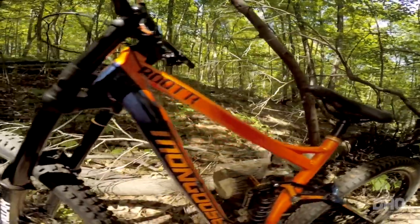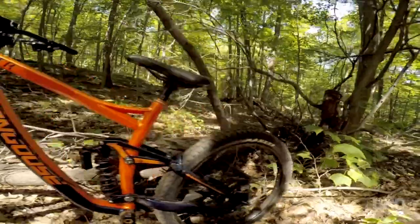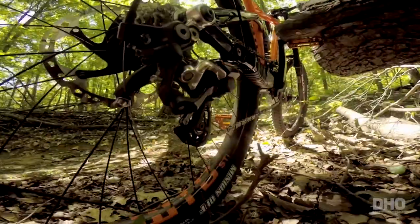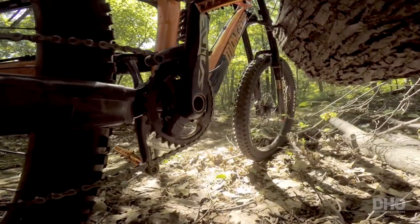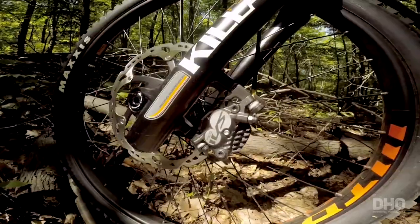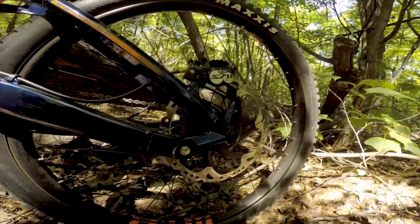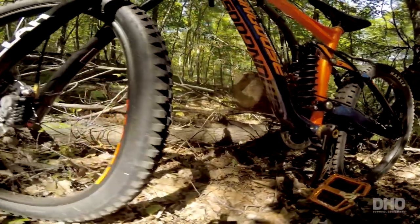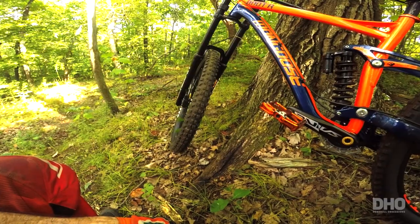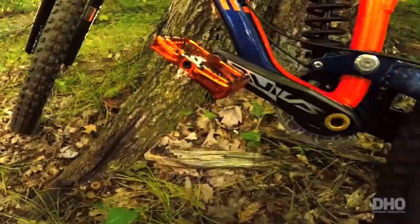The thing that I'm really stoked about on this bike is the components. Let's start with the drivetrain, which is Saint — the derailleur, the cranks, and the chainring. Brakes are Saint as well, front and rear, 200mm rotors. And these pedals — I'm really stoked about these pedals. This is the T-Mac Thelma Cole Signature Pedal by DD Components.